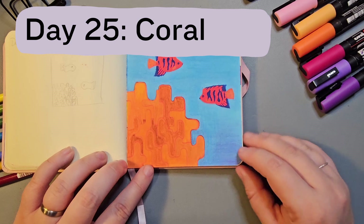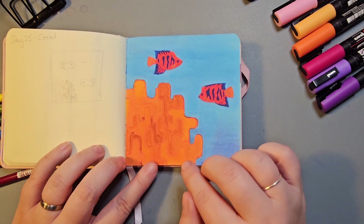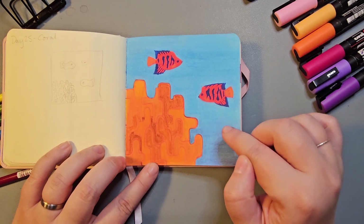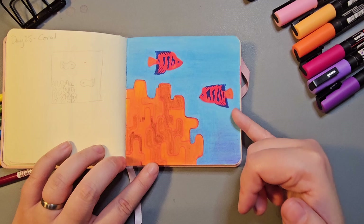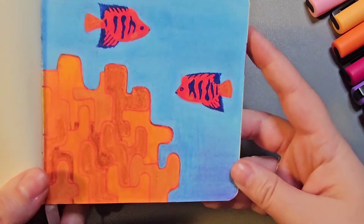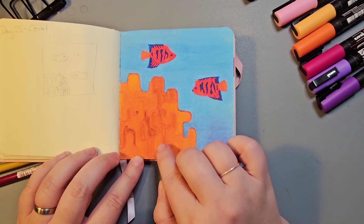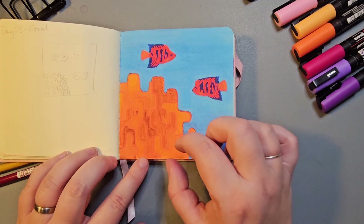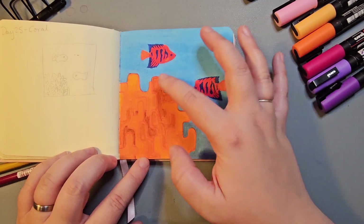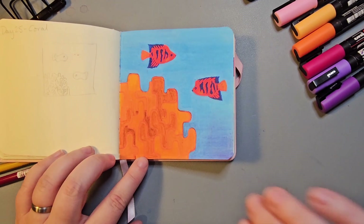Day 25 was Coral. I don't think this piece turned out quite how I wanted. I wanted an orange mass in the corner with lots of darker orange or red squiggly lines outlining really intricate coral, and I also drew flame angelfish swimming around. I like the gradient on the blue background, but the problem was I created the coral too chunky. Then I used different Carbothello pencils to colour them in and I think that's where it diverted from what I wanted.